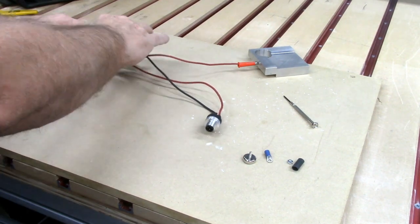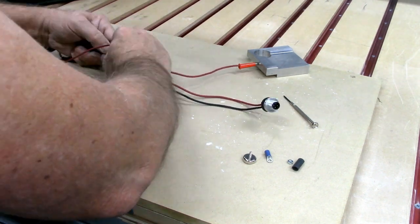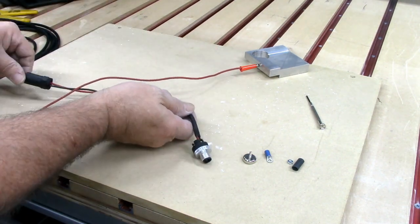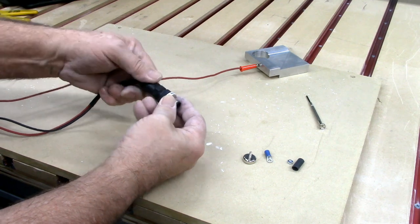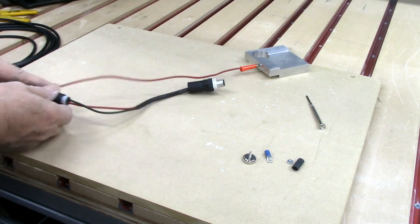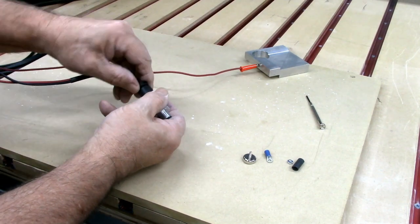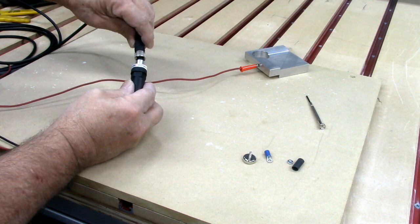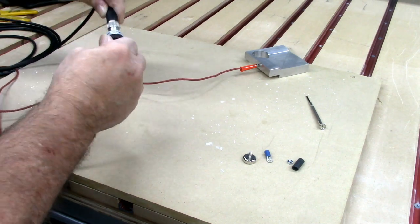With both of those wires attached, I'm now ready to pull my heat shrink down. I'll grab my heat gun and shrink this down. With the heat shrink shrunk, I can now bring down the cover and screw that down nice and tight. The strain relief can come down over the heat shrink and I can put that together. Now I'm ready to plug this into the other end of my M12 cable, and I'm almost ready to use it.